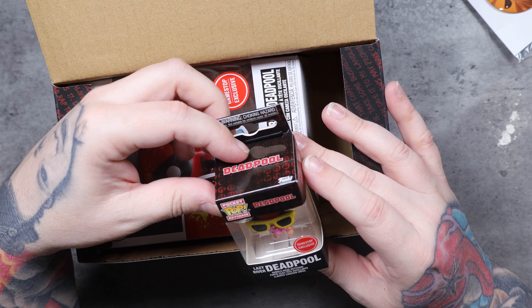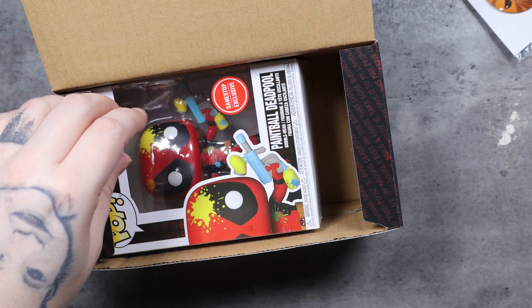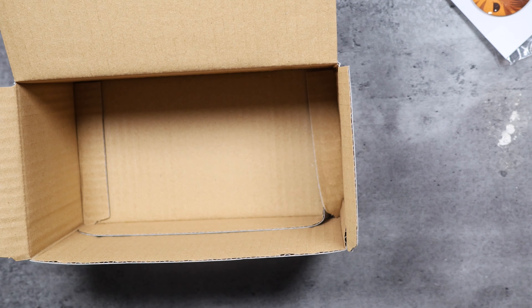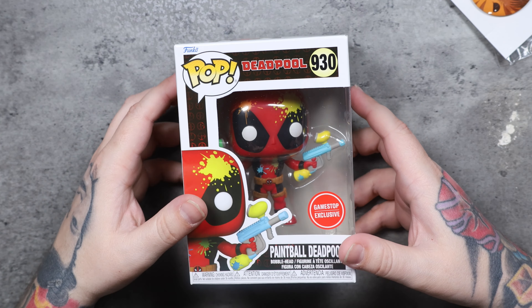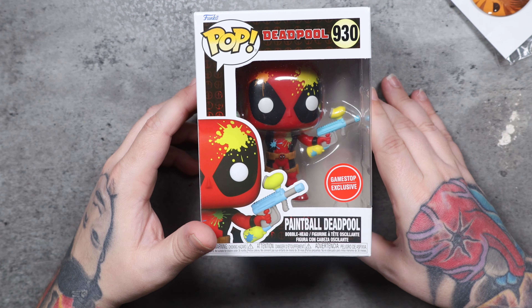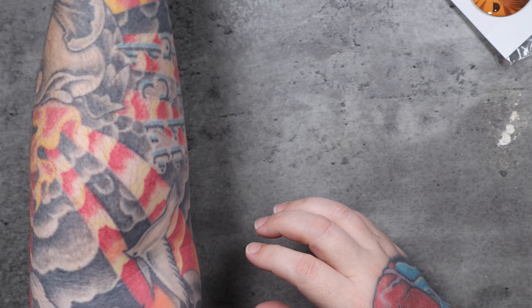You've got swimming pool — it looks like a floaty lazy river Deadpool. This is also a key chain in the first box. And then the pop itself — we've got Paintball Deadpool. I love Deadpool. I like the humor behind everything associated with Deadpool. The violence is stylized and the humor is top notch. So we've got Paintball Deadpool number 930. It is a GameStop exclusive. There's the side profile and back of the box. Looks like if you want to collect all from this series, you've got to collect 10 different Deadpools. Another side profile and then the front of the box.